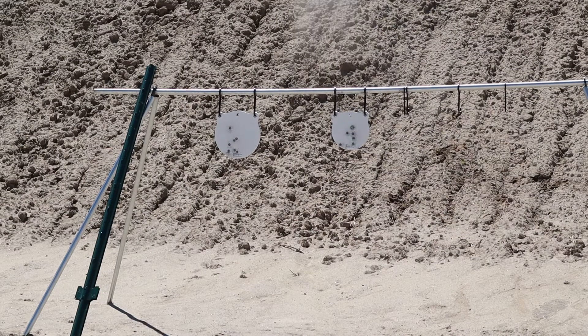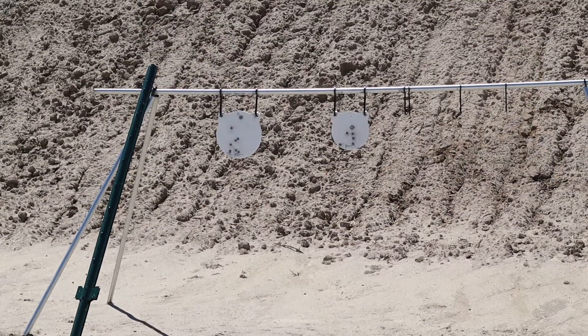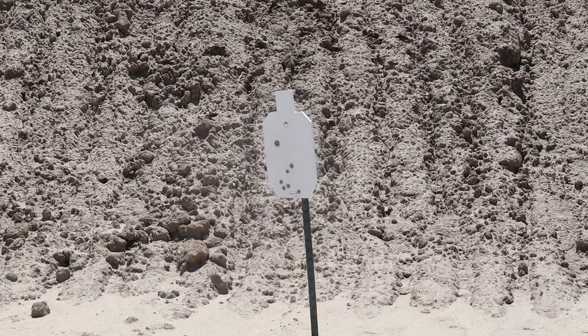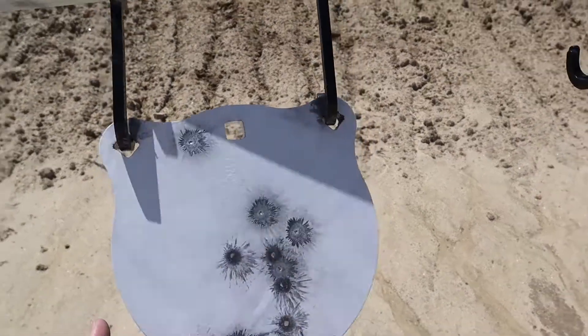I think I hit almost every one of those. All right, let's have a look.